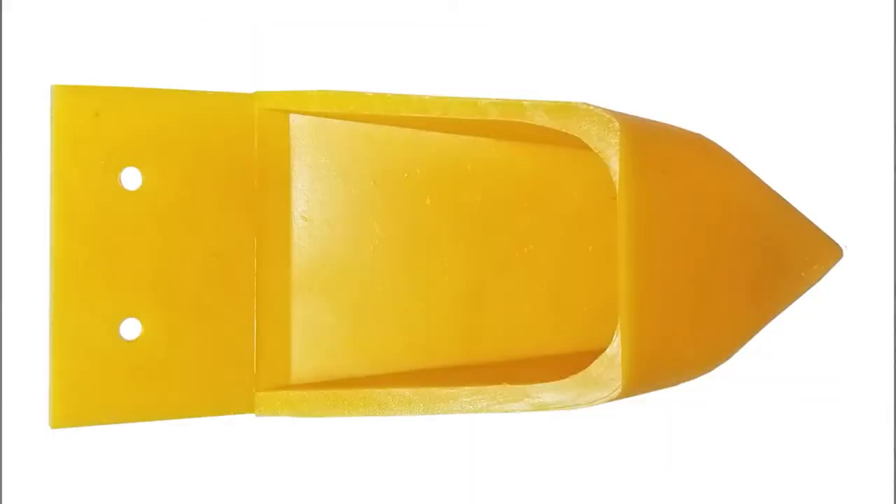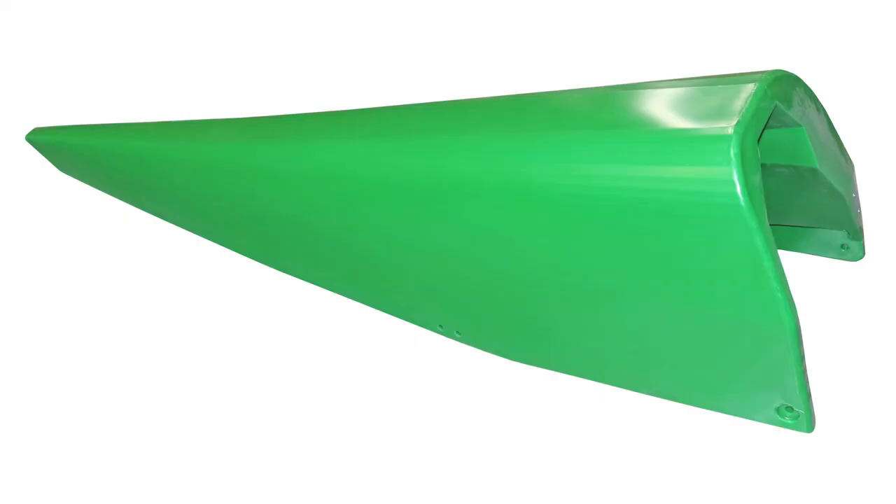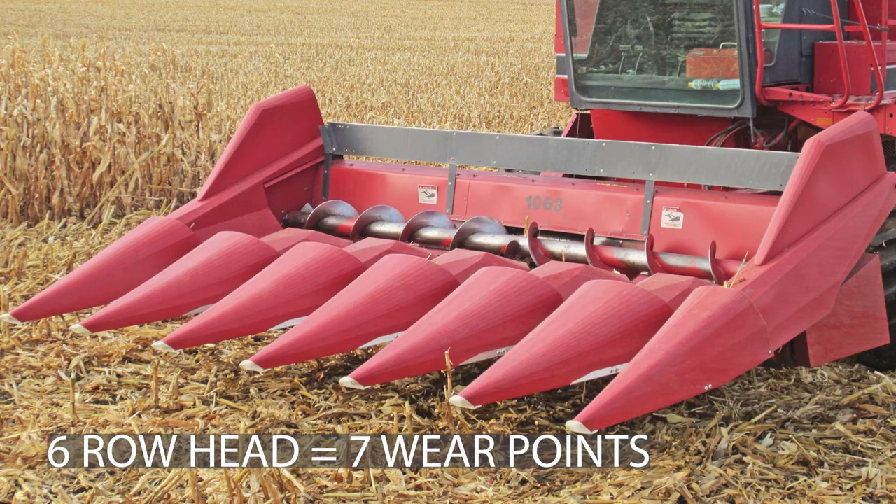Another commonly asked question: what is the difference between front poly and wear points? Sometimes customers mistakenly order a front poly when all they needed was a wear point. This is a wear point and this is a front poly. Another commonly asked question: how do I know how many wear points I need? You will need one wear point for each individual snout assembly.